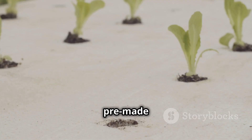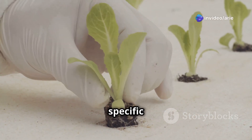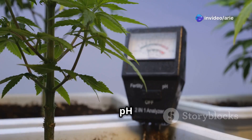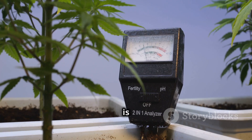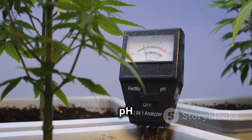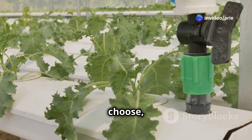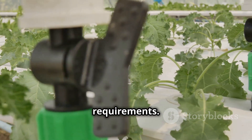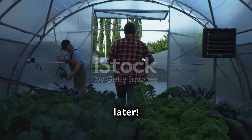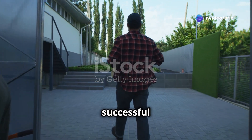The nutrient solution is the special food your plants need to thrive — it contains all the essential minerals and nutrients. You can buy pre-made solutions or mix your own, allowing for customization based on your plants' specific needs. A pH meter helps you measure the acidity or alkalinity of your nutrient solution, keeping pH in the right range to ensure nutrient availability. With the right tools and a bit of knowledge, you'll be well on your way to a successful hydroponic garden.